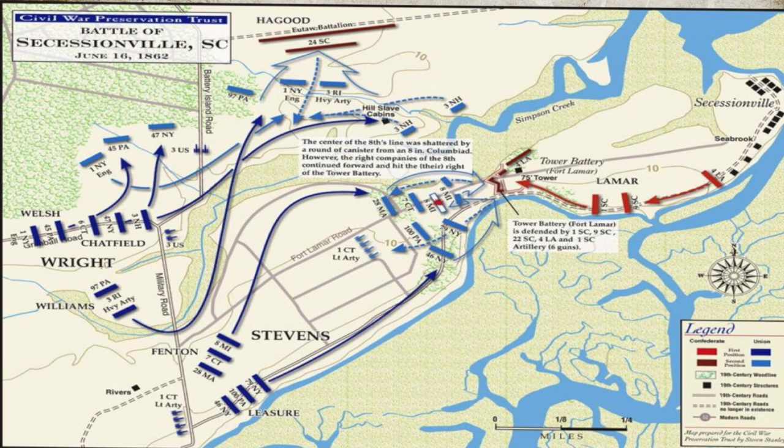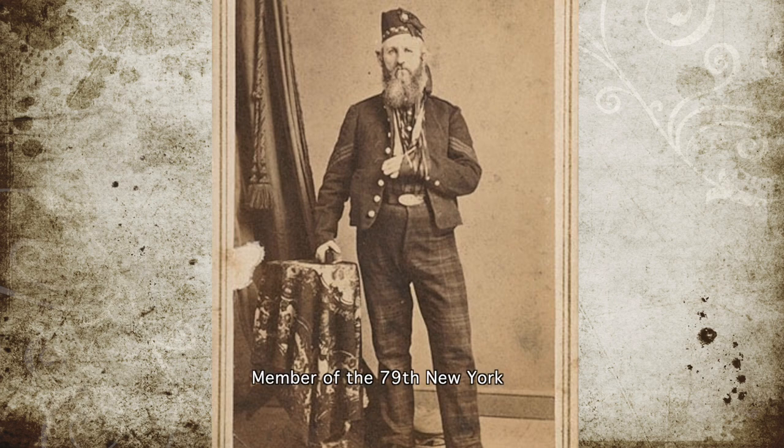The Union troops utilized hedgerows to move closer to the Confederate position, and under the cover of artillery fire from the Union 8th Michigan, they went up to the battery's defensive walls. There, the 8th Michigan and the 79th New York met up and fought desperately against the Confederates, but were ultimately unable to keep the position and were pushed back.